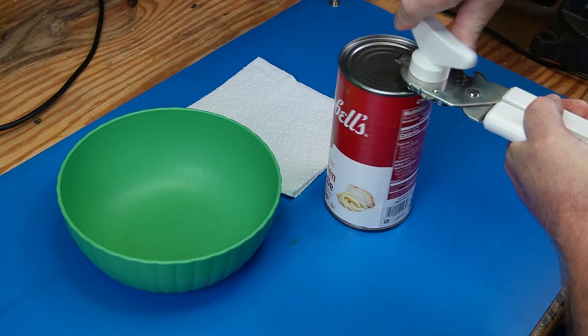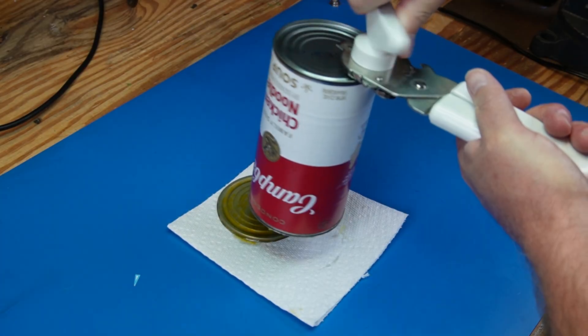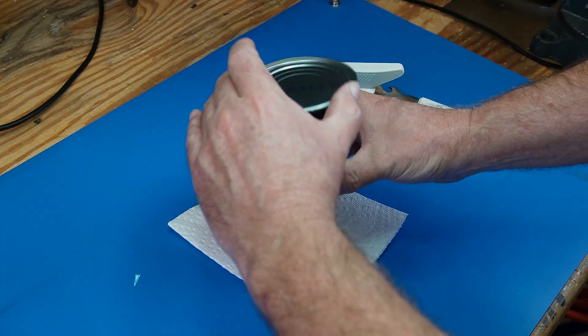We started with a regular can of soup. After opening it up and removing the contents, we were left with what would become the centerpiece of this project.